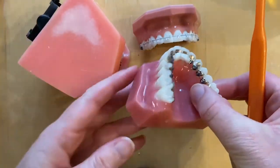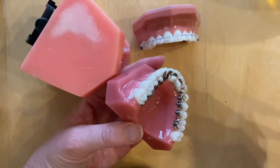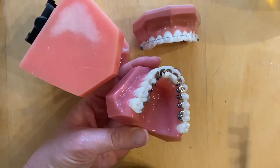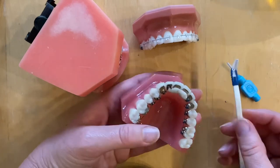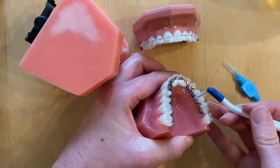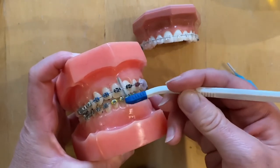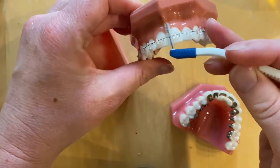For lingual braces the technique is the same, but it's more difficult to reach the gum. A toothbrush with slightly longer bristles, a small head, or a single-tuft brush works well for massaging around the edge of the gums underneath the hooks. It's also a good idea to use a small dental brush or one on a stick to go underneath the wire between the brackets - for lingual braces, go in between each bracket underneath the wire to clean the edge of the bracket and the tooth surface. Do the same with ceramic brackets to keep them as clean as possible.